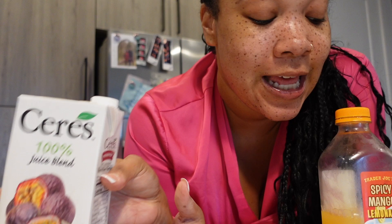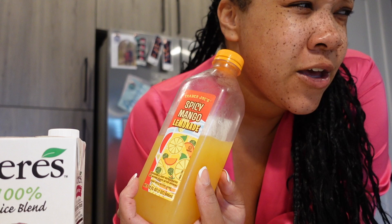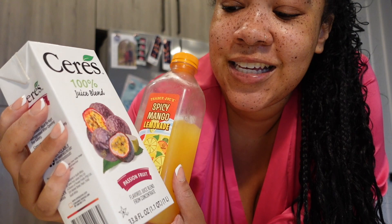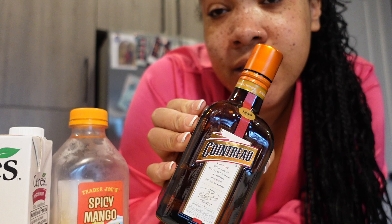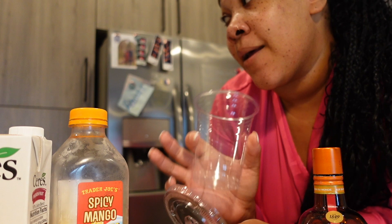Whenever I get ready to go somewhere, I gotta make a little cocktail. I'm making a spicy passion fruit mango margarita — this is the spicy mango lemonade from Trader Joe's, so good. To me it's spicier than the jalapeño limeade. I'm mixing it with passion fruit juice from Publix, and I'm using Zanzibar Julio and Cointreau, which is like a triple sec — an orange liqueur. I'm going to have it stirred in a to-go cup since I'm going out of town and don't want to dirty any dishes.